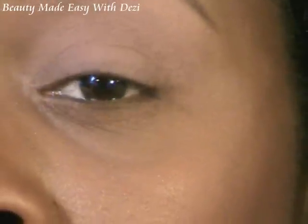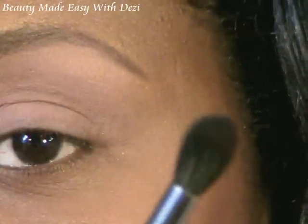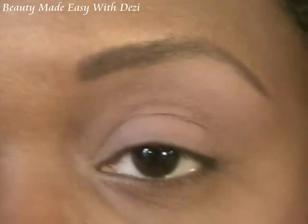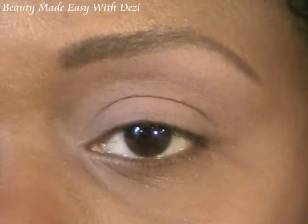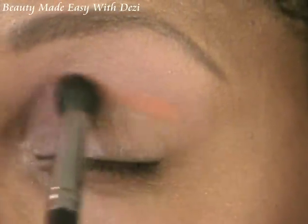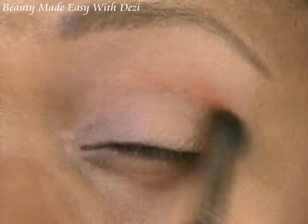I'm going to use my Sigma 224 brush — this is the blending brush. I'm going to pick up some of that orange. You don't need a lot, so just start with a little bit — just a couple of swipes across the product. You can see how pigmented it is, so when you lay it in you may have to blend it down a little bit. Just lay it in your crease area and work it all the way across.